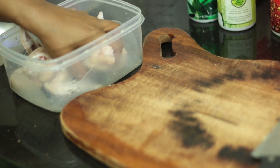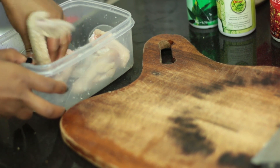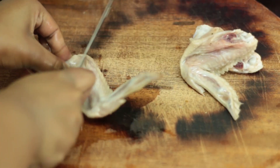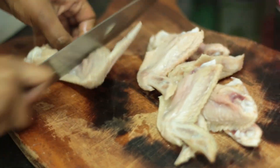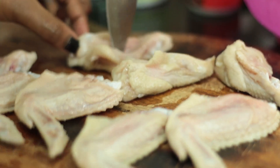So we've gone ahead and washed our wings. Then we've tossed them into some vinegar, like you guys know how I love to do it. You're just going to cut them in half like we usually do. And once we're done cutting them, you're just going to lay them out on your chopping board.